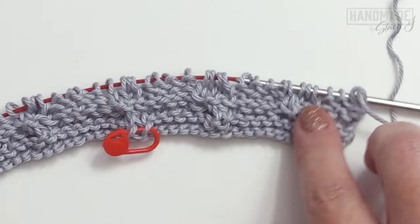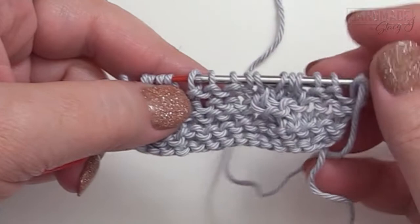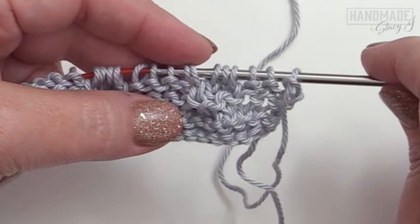Row seven is a repeat of row six. Knit those three, then knit four, purl four. An easy way to remember this is that after those first three stitches, you're essentially knitting the knits and purling the purls. Continue this for rows seven, eight, nine, and ten — repeating row six four more times with the knit three border and then knit four, purl four. I'll meet you when we get to row eleven.